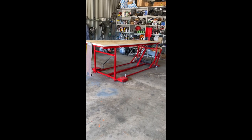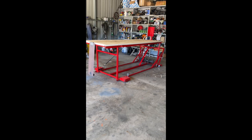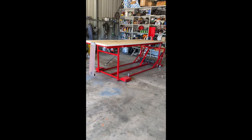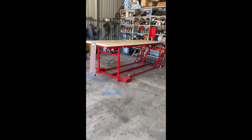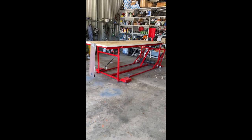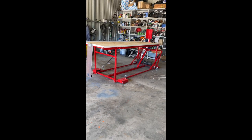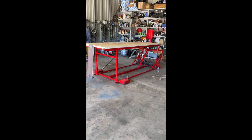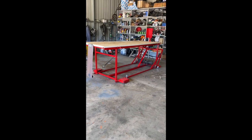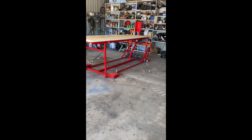Welcome to this edition of Man Cave Mayhem, where the project I've been working on is a motorcycle lift. I looked at the price of decent ones at about $1500. You can get them cheaper, but they're a bit nastier — you get what you pay for. I reckoned I could make one, so I've made this one specifically to the sizings I want. As you can see towards the back, I've utilised not a hydraulic system but an electric winch.